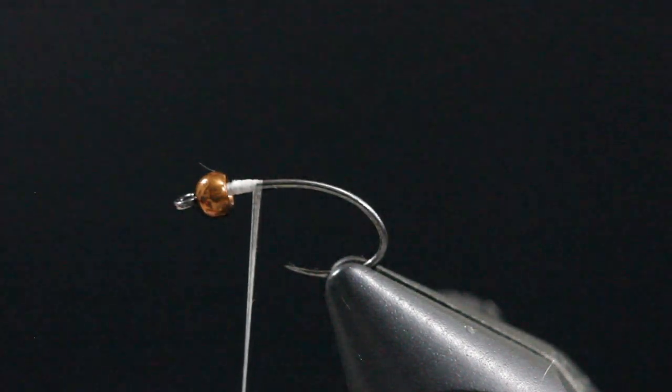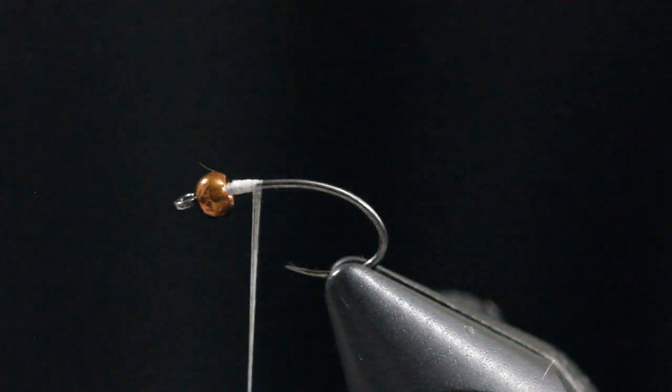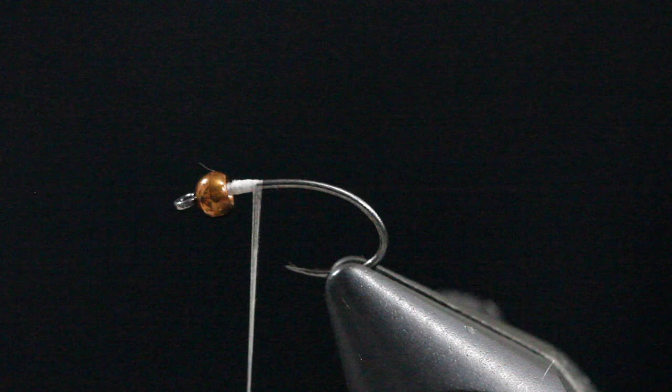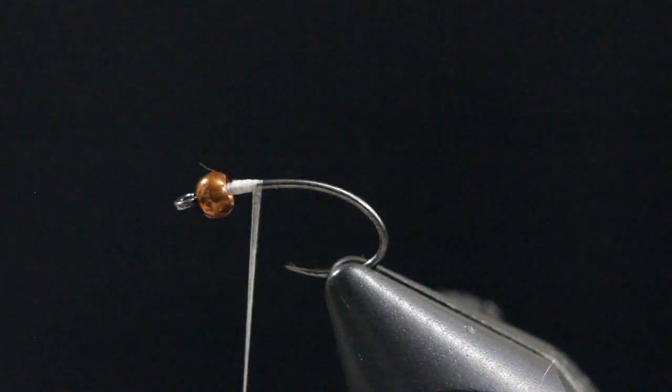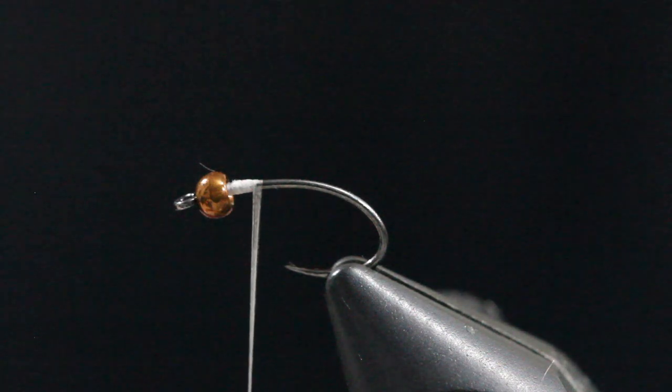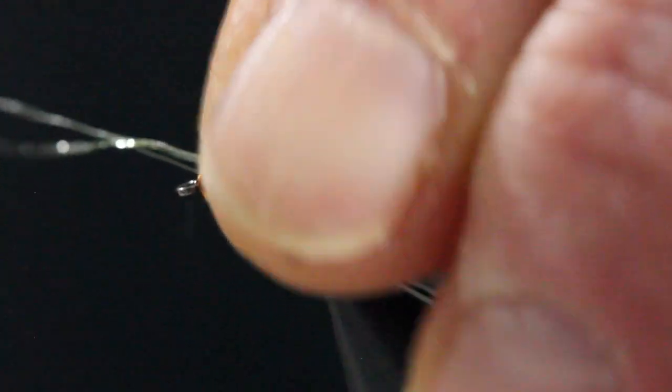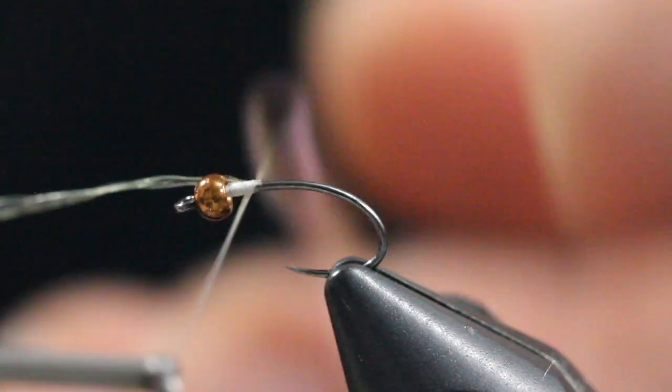Hello, welcome. My name is Jack and this is the Dirty Olive. I'll have the recipe for the pattern up at the end of the video. The body consists of two different colors of hen's body quill.